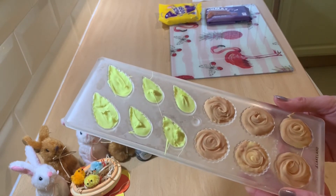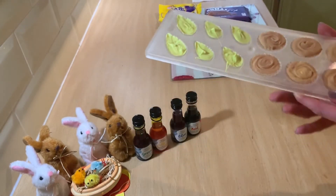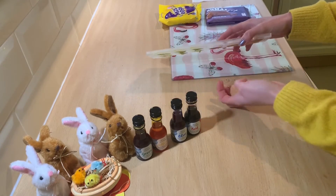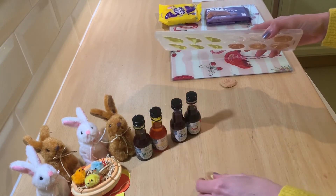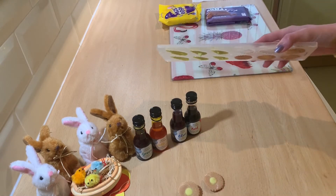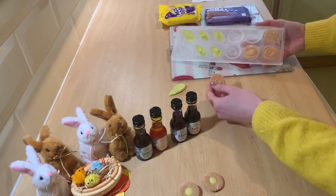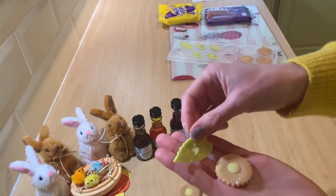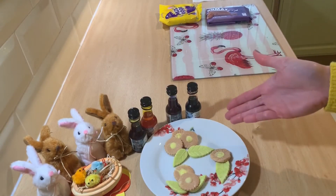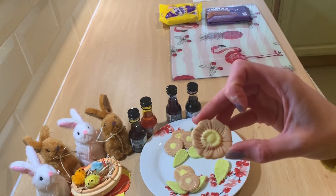Should just have to gently tap the mould to remove the flowers. So let's give it a go. Well, there's one flower, there's the second, and then we've got a leaf and a flower as well. And there we have it — all safely out of the mould. And they look really nice.